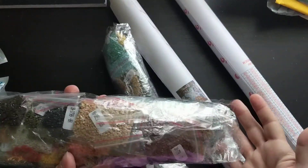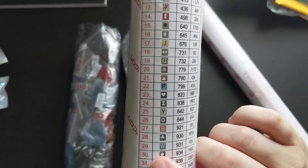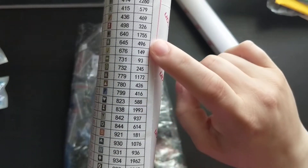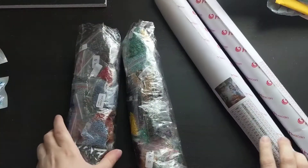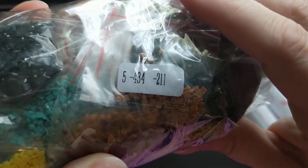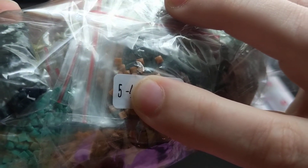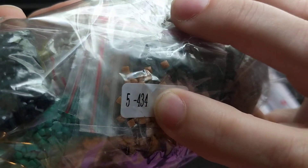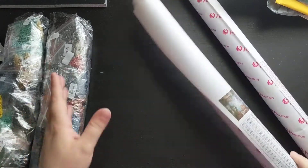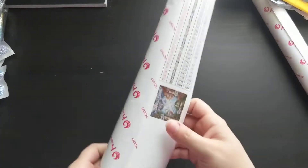If you look on the key here, you see the number, the DMC code, and then over here is the amount you will need of that specific color. On the bags, you've got the number on the canvas — so this is number five — you've got the DMC code, and then how many are in the bag, so it matches. You actually get more than what it requires, so keep that in mind, but it matches pretty well — they do it by weight.